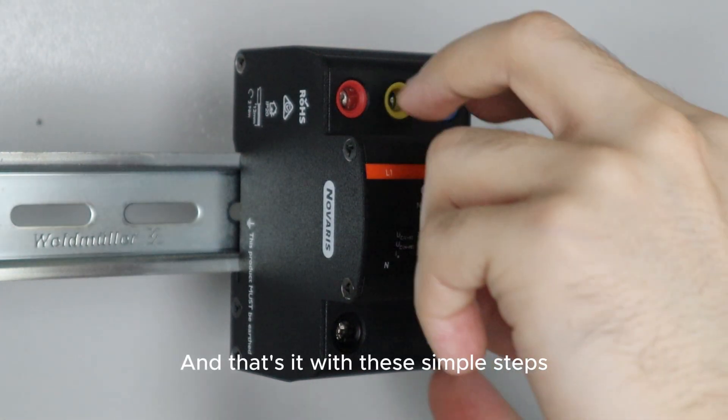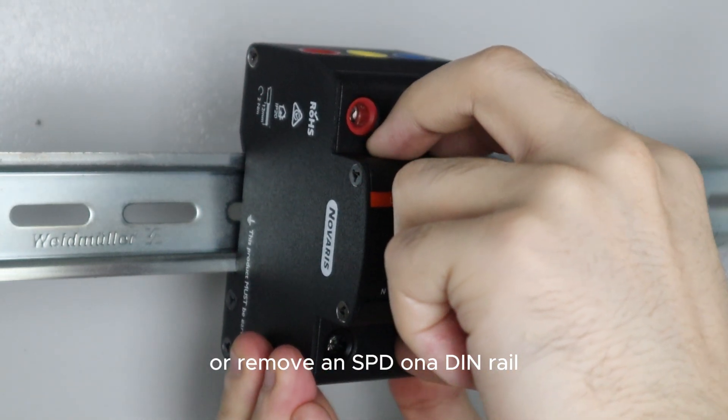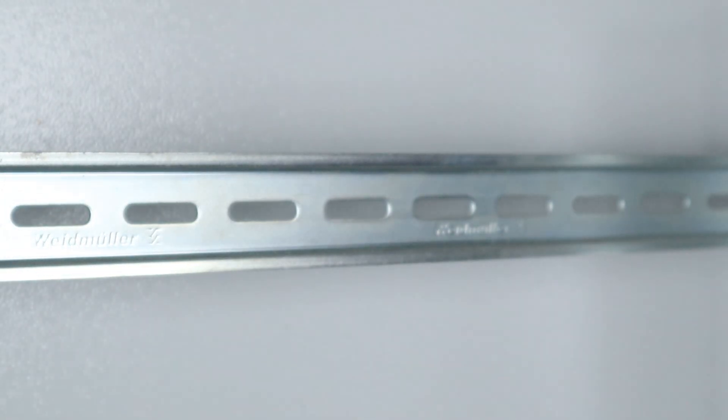And that's it. With these simple steps, you can easily install or remove an SPD on a DIN rail for reliable electrical panel assembly.